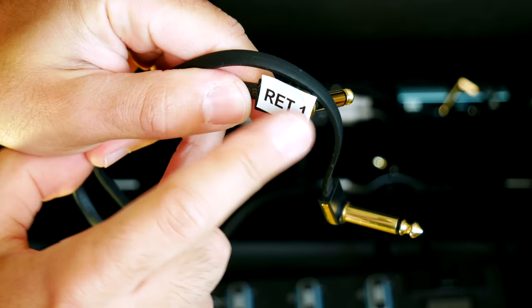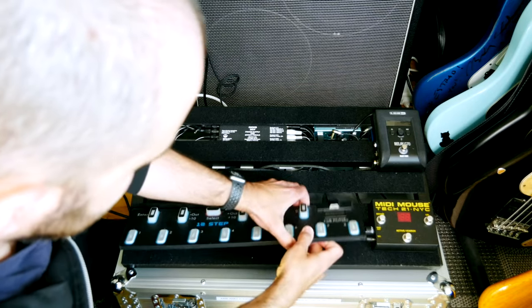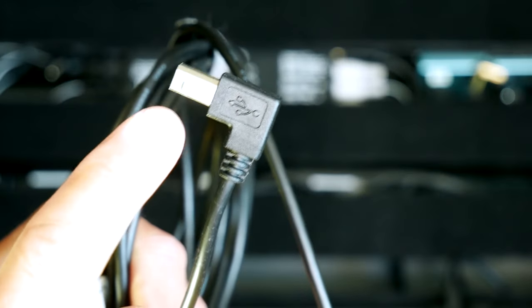When you enjoy changing things out, a little bit of labeling goes a long way. This is a lifesaver.